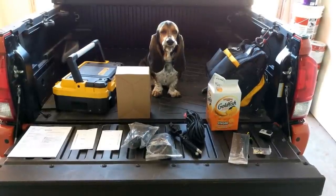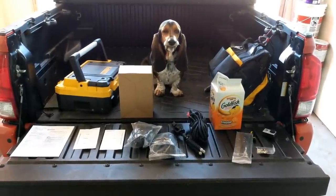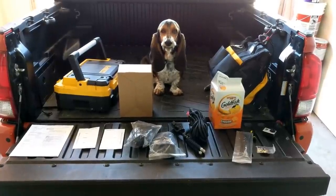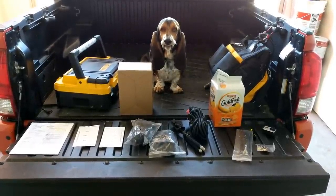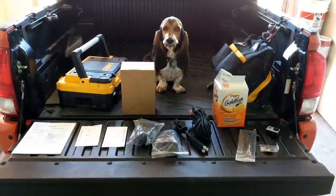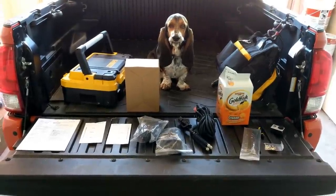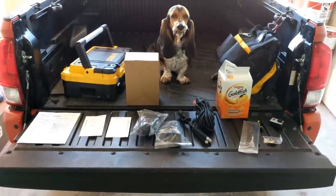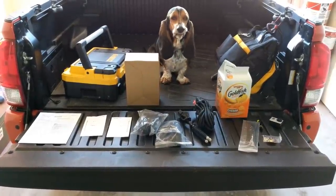Hey everyone, today I will be showing you how to install bed lights on a 2017 Toyota Tacoma. We will be installing these today for the first time. I've never done this before so I'm hopeful I can find some pitfalls to warn you guys about. I have all the essentials laid out before me and I will provide a link down below for the printout of the instructions that I used.